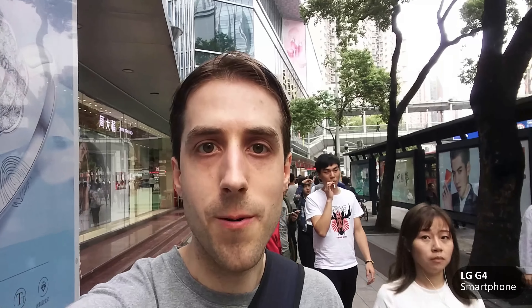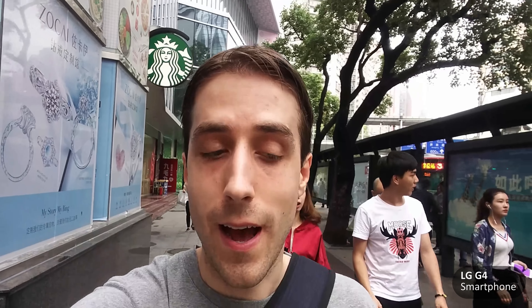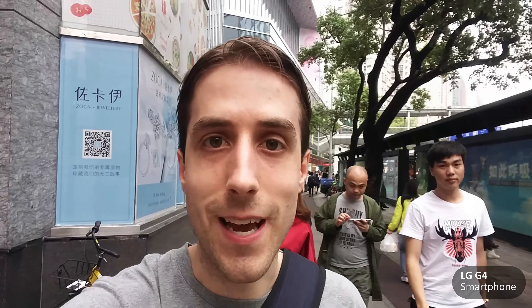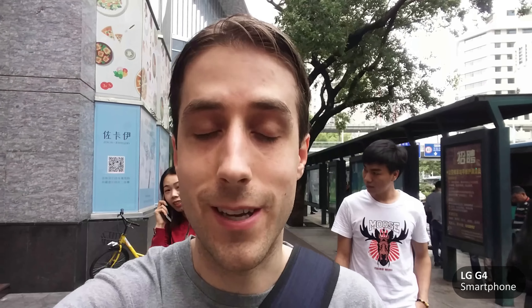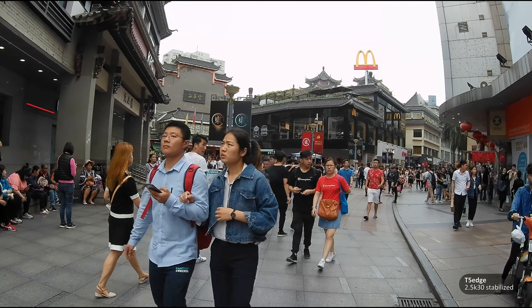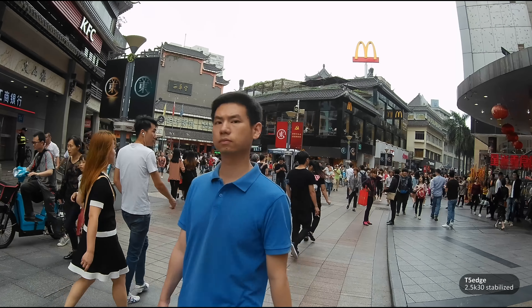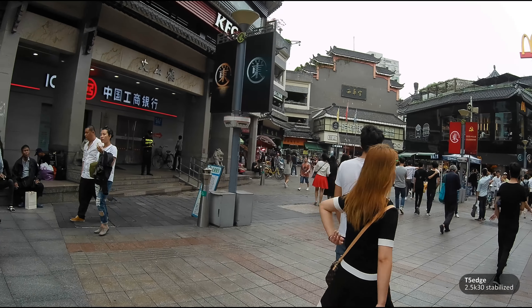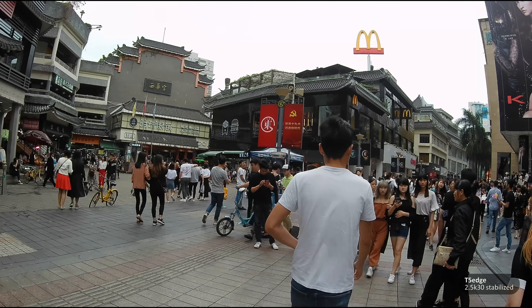I'm outside of my hotel and I'm about to take you on the Dongmen Pedestrian Street, which is one of the major shopping districts here in Shenzhen, China. And let me just say, it is something else — I've never been anywhere like this, so let's switch cameras and I'll give you a look. Every single business has music, has sound blaring, there's people talking, there's dancing, there's screaming — it's crazy. The only thing that you don't really get here is the honking.